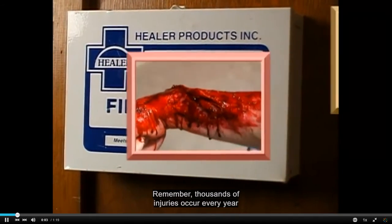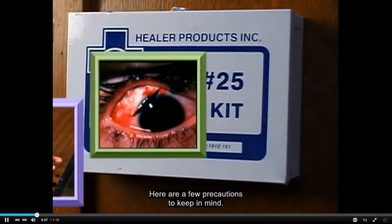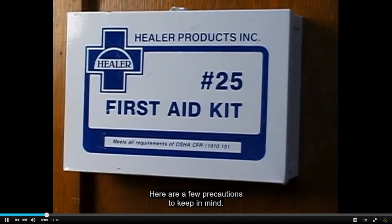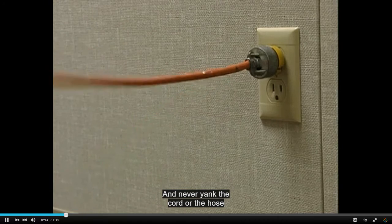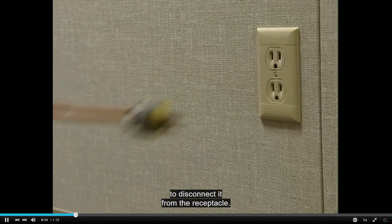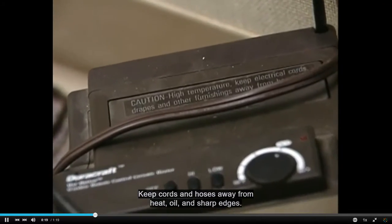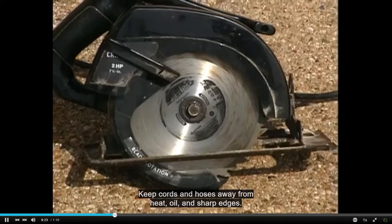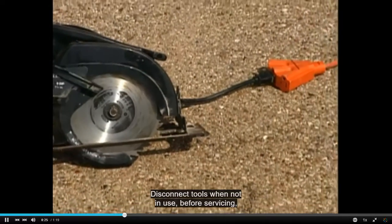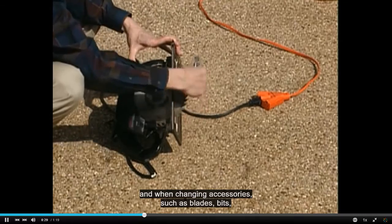Remember, thousands of injuries occur every year because of the misuse of tools. Here are a few precautions to keep in mind. Never carry a tool by the cord or hose, and never yank the cord or the hose to disconnect it from the receptacle. Keep cords and hoses away from heat, oil, and sharp edges. Disconnect tools when not in use, before servicing, and when changing accessories such as blades, bits, and cutters.